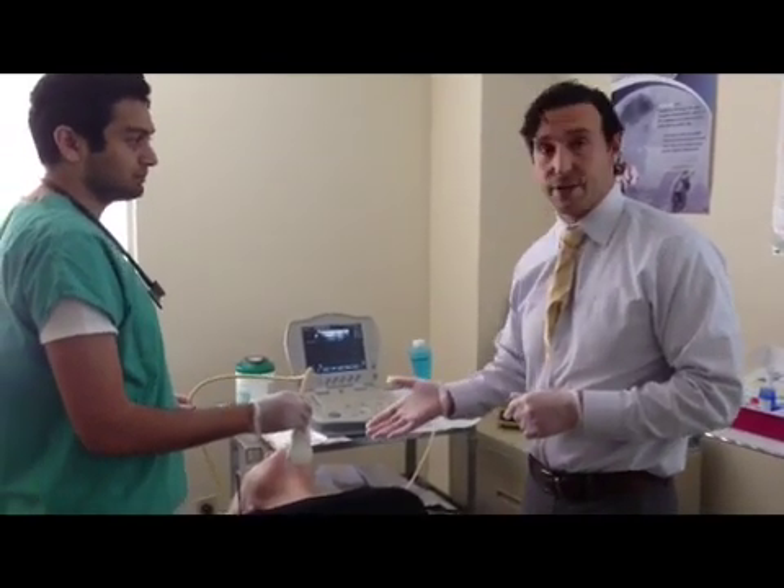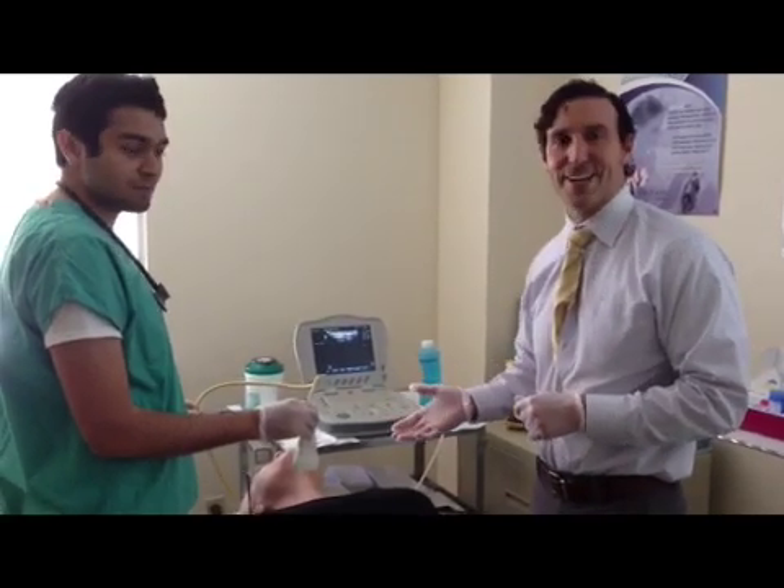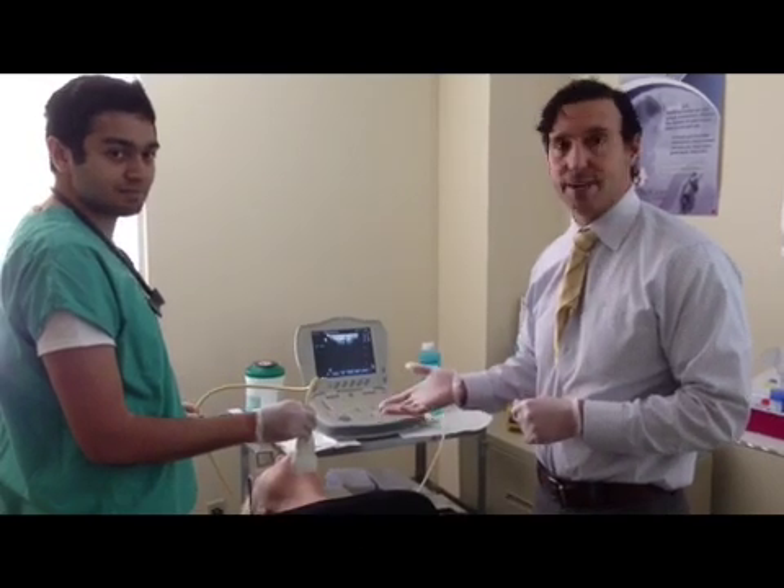The patient is currently lying with her neck hyperextended. This is to expose the area of the neck to make the procedure much easier and obtainable.